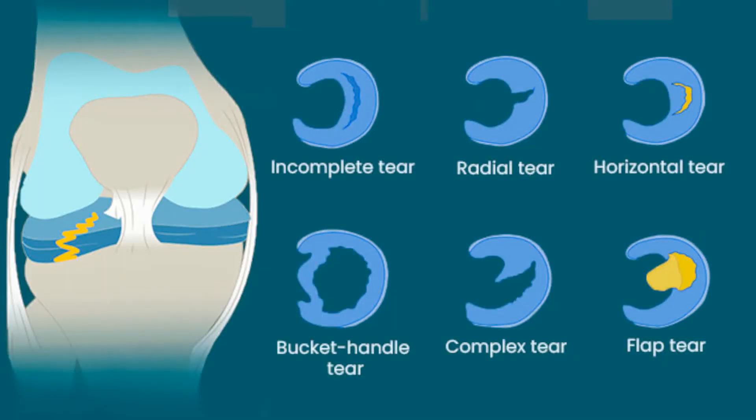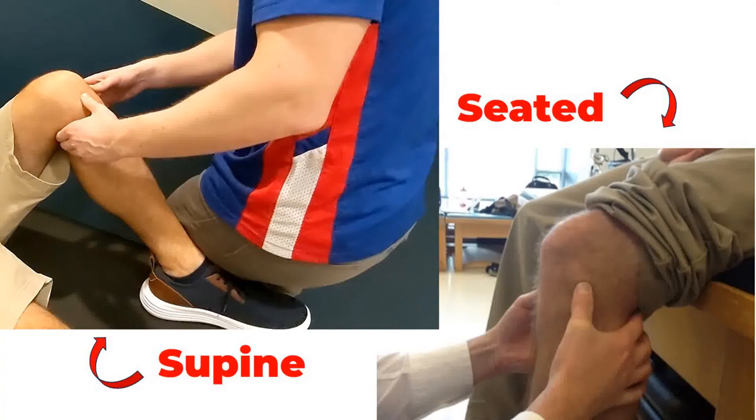The joint line tenderness test is used to evaluate for meniscus tears. The patient can be supine or seated with the knee flexed at 90 degrees.